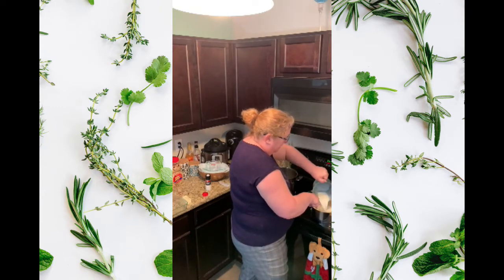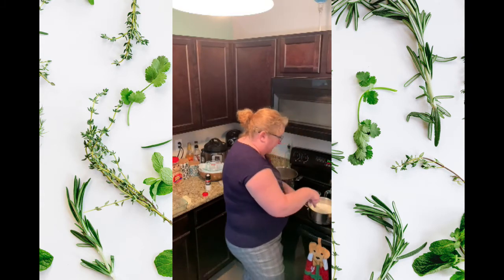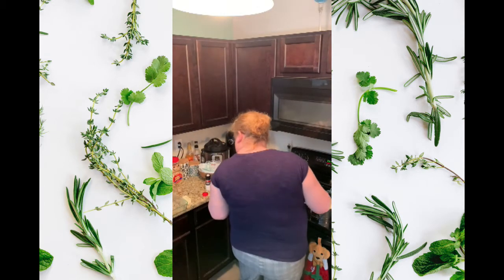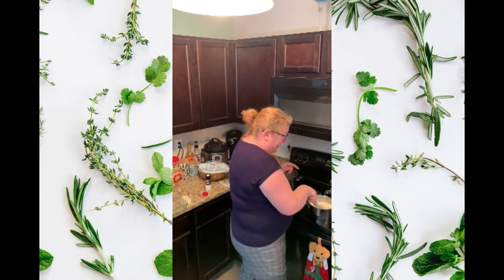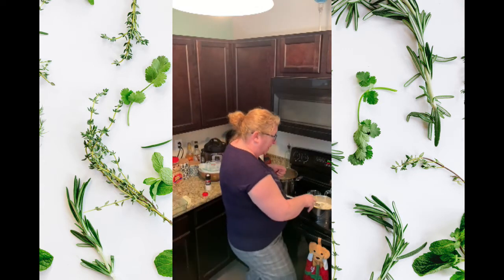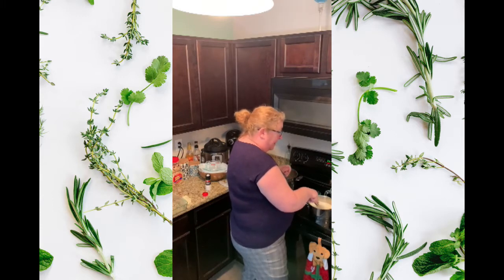Let's put the rest of the milk in there — that looks like a lot — and we're just going to stir it until it thickens up. I'm looking around to make sure I haven't forgotten anything. The recipe calls for onion, but I don't like onion in my macaroni and cheese, nor do I like a bay leaf or paprika. If you want to add that stuff, feel free — I'm not going to.